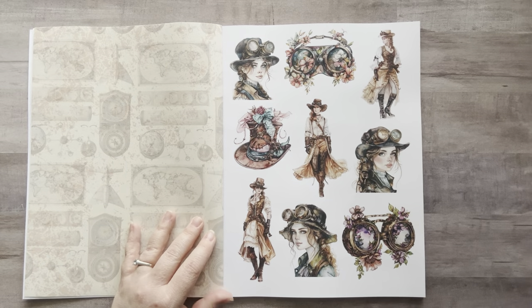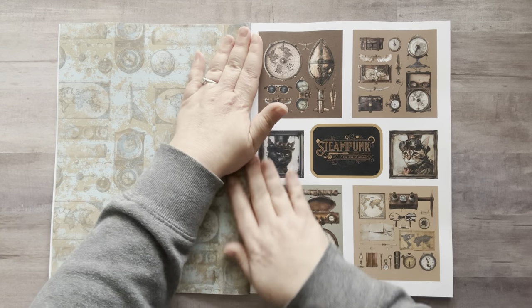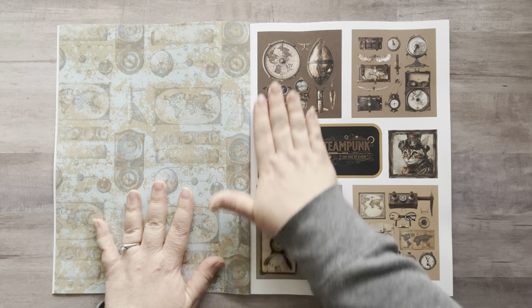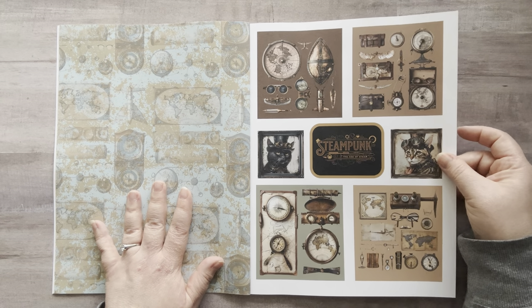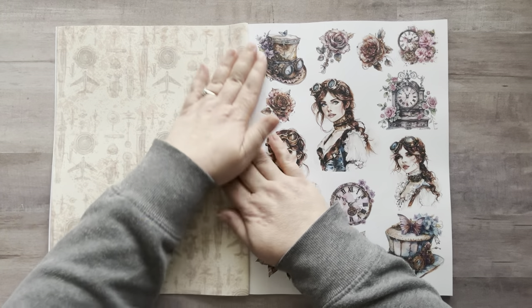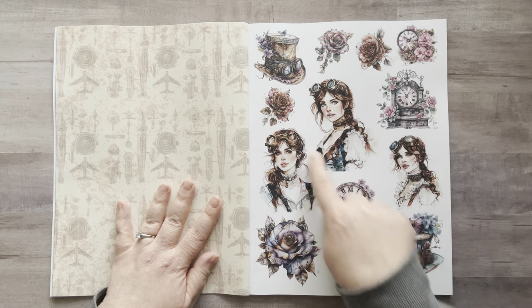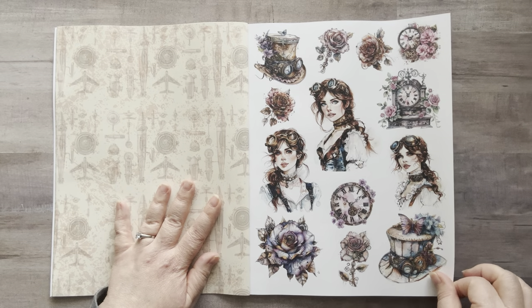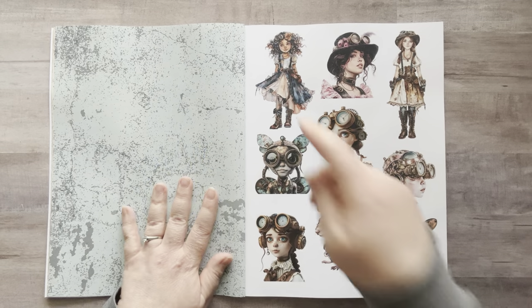Here we go. These are cute. The backgrounds are all grungy — I love it. I love that there are some square pieces in here too. It's steampunk — look at the little steampunk kitties! These are fun because you can cut this out as a square or cut them out individually, whatever you want to do. Oh my gosh, I love the steampunk roses — I've never seen steampunk roses before. There are little gears in here and stuff.